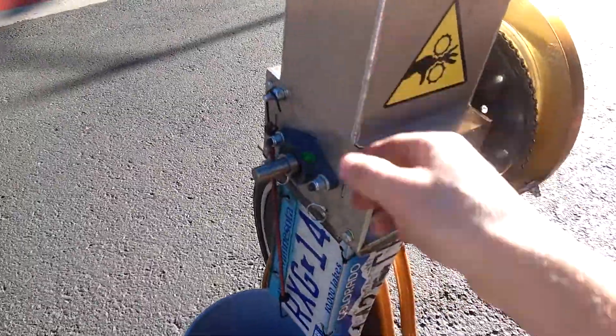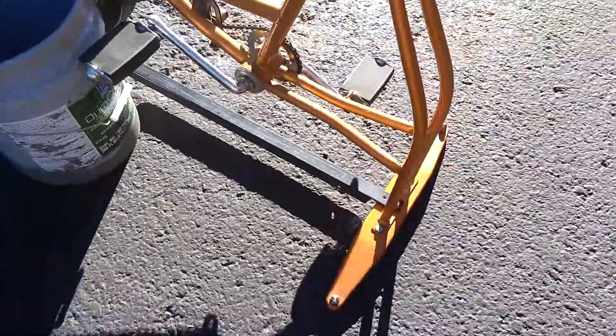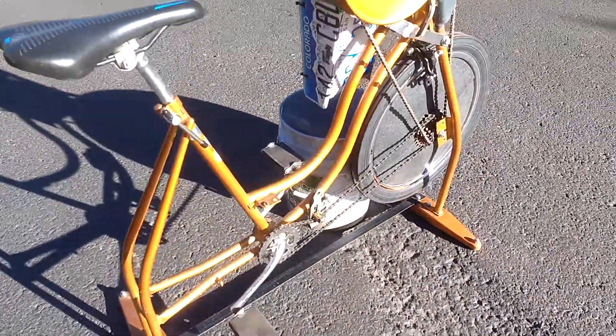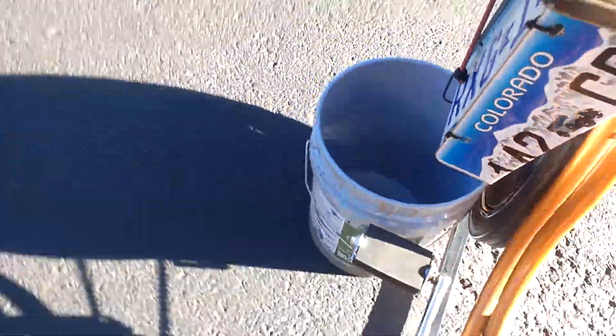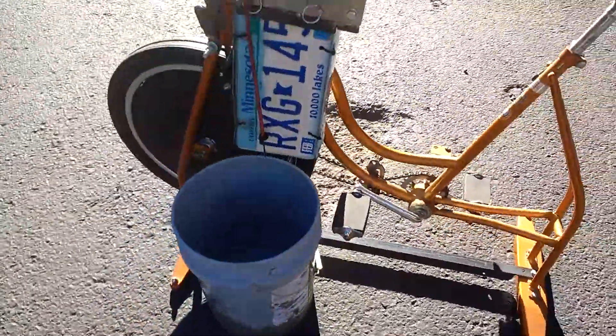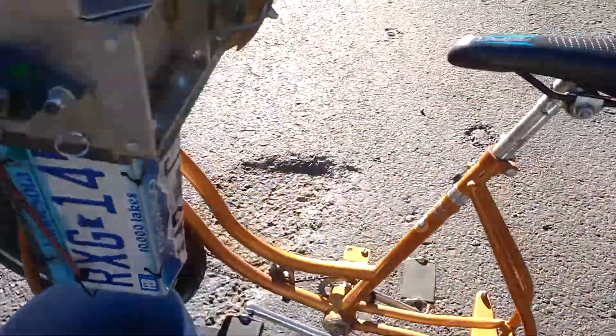Of course, all this stuff is used except for the shredder itself and the hopper. Even this brace down here is a bed frame someone threw in the trash. The bucket is one someone threw into the recycling at the recycling center. It's all fun — it's all low carbon because it's all used.